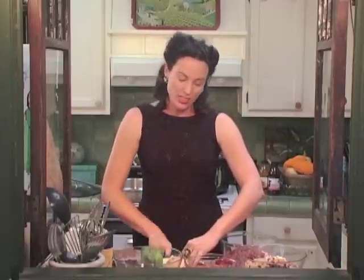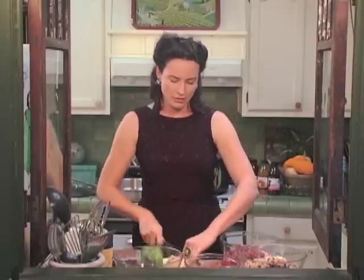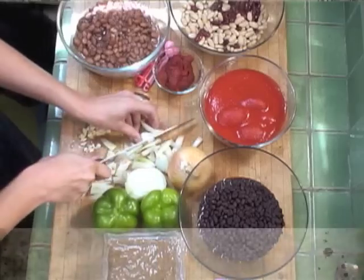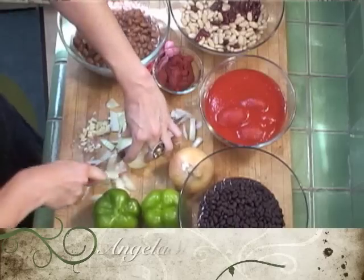Parasites are both inside your body and outside your body. They can also be freeloaders. Have you ever had a freeloader? You know, the starving actor guy who sits on your sofa and drinks beer and eats pizza? You've got to get rid of those, but you have to notice that you have them in the first place before you get rid of them.